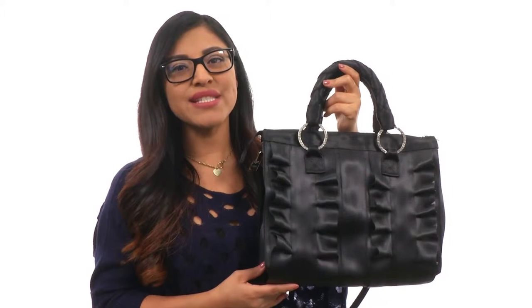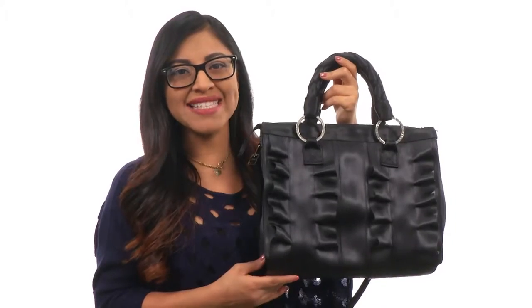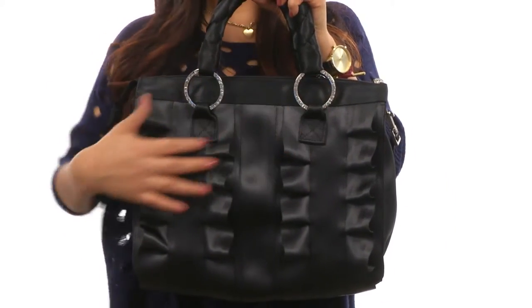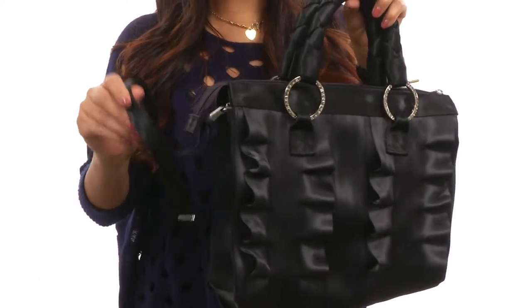Hi everyone, my name is Nellie and this is Lola's Satchel Salvage Black from Harvey's Seat Belt Bags. This bag is made of seat belt material with dual woven handles and a detachable and adjustable crossbody strap.